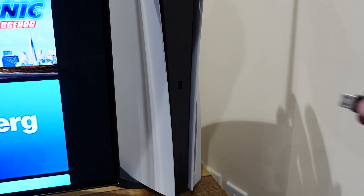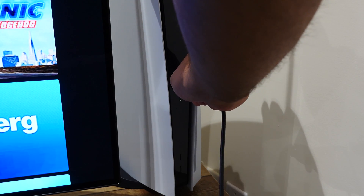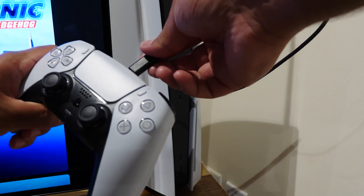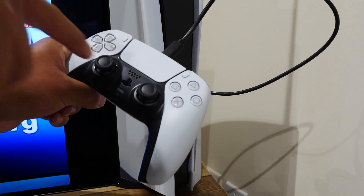If you want to pair the controller back to your PlayStation 5, it's super easy. Power on your PlayStation 5 and connect the USB cable to the console and the other end to the DualSense controller. While it's hardwired connected to the console, simply tap the PlayStation button on the controller — it's now paired back. You can disconnect the USB cable and start using the controller in wireless mode.